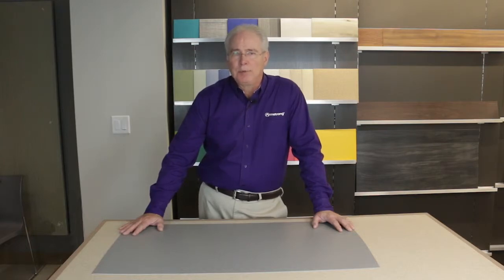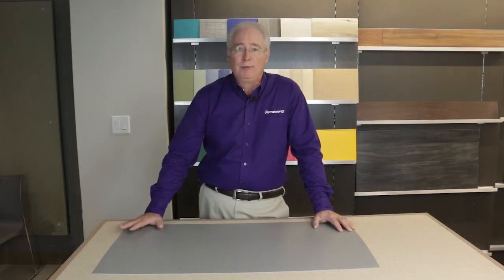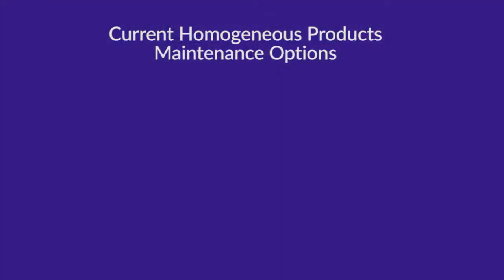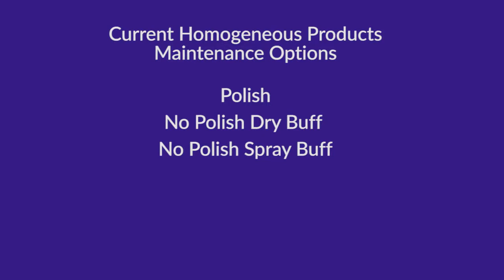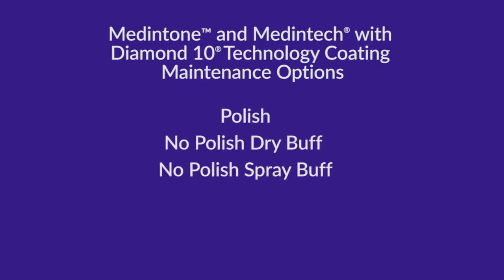Now let's review the maintenance options for the new ColorArt Medintec and Medintone with Diamond 10 technology coating. It's important to note that when compared to our existing homogeneous sheet flooring, there are no significant differences in specific maintenance procedures. Recommended daily and periodic maintenance procedures are pretty much the same. Current homogeneous products can be maintained with polish, with a no-polish dry buff option, or a no-polish spray buff option. Options for the ColorArt Medintec and Medintone with Diamond 10 technology coating include these same three options, plus the addition of a no-polish, no-buff option — so more choices for our customers.